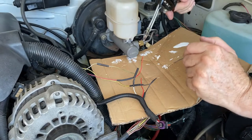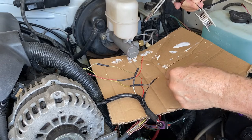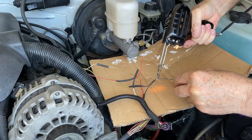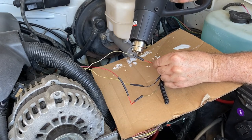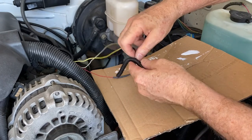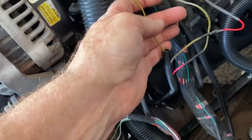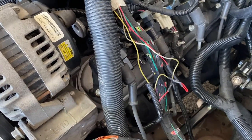I'm going to solder it up. I've already put the marine heat shrink on the wiring so that once it's soldered it's in place — I hate waiting and forgetting to put that on. The temperature sensor is plugged in, connections are made, everything's good. We'll re-bundle this and you'll never have to see the repairs.